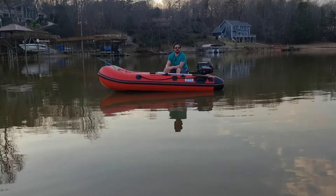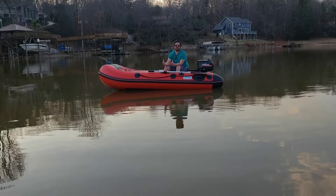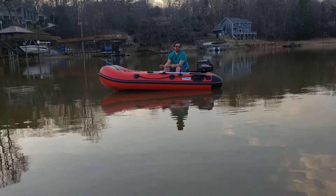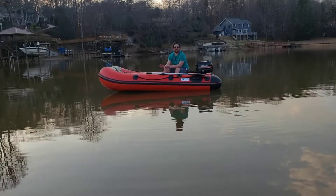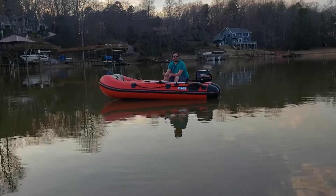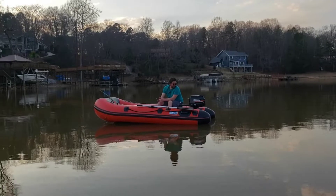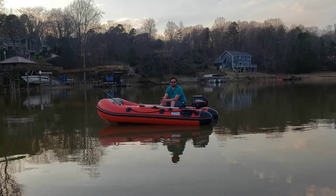As far as being able to break it down — the aluminum floor — once you actually get this thing pumped up, that first initial floor installation is going to be very hard. It's going to be very tight, but as it's pumped up over time it's going to loosen up and it does make it a lot easier to put that floor in. I definitely recommend it.